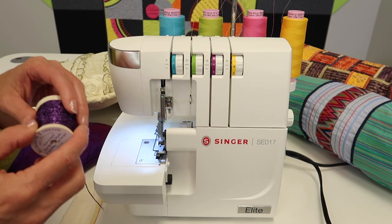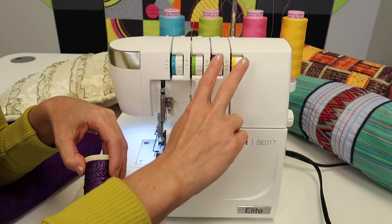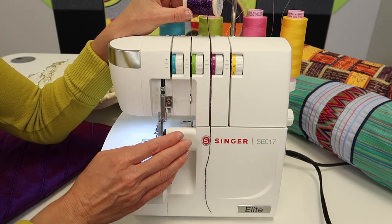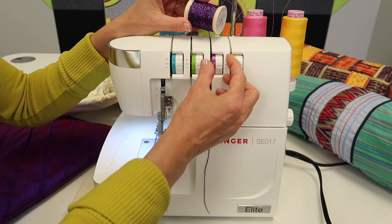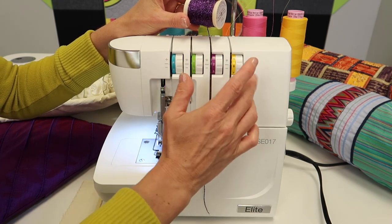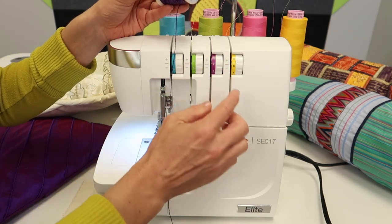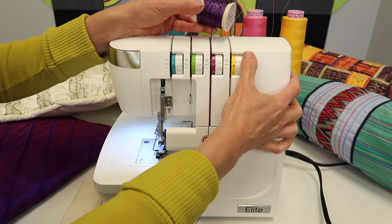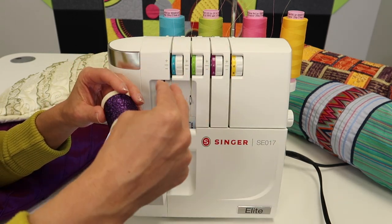For decorative threads, which are often much chunkier, place them in either looper — sometimes just one, sometimes both, depending on the look you're after. A chunkier thread going through the tension needs a little more breathing room, so loosen that tension to open it up. The other looper may also need adjustment to stay balanced, since a single regular thread balanced against a heavier one throws things off quite a bit. Give it some breathing room to start, then tighten as needed. Test it out — every fabric is different. If you've made it worse, go the other way and it will get better.